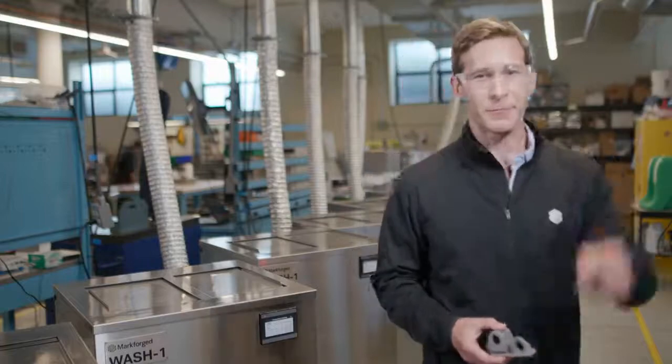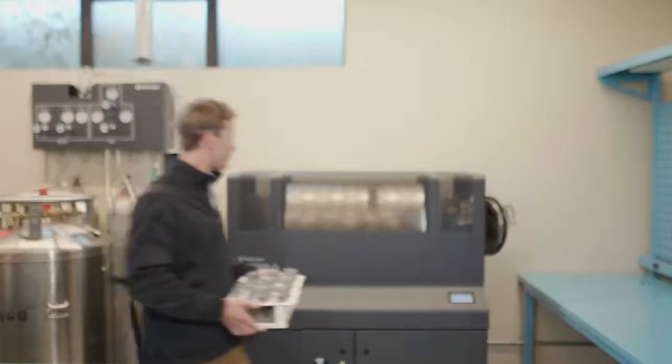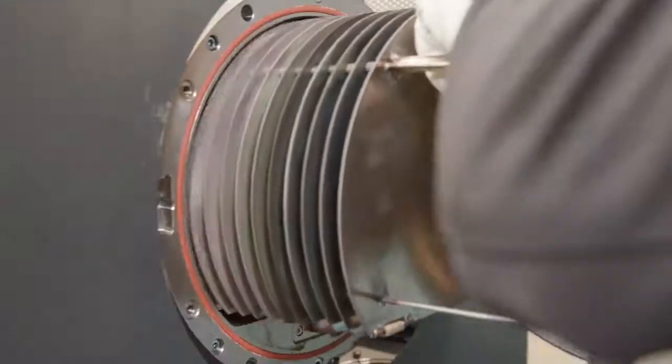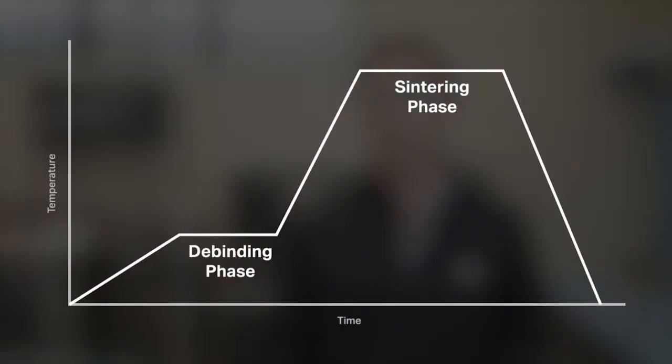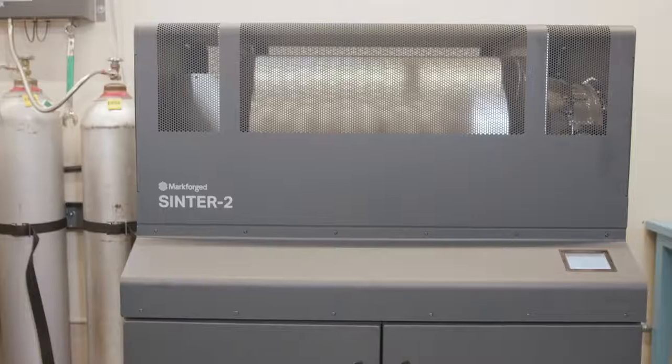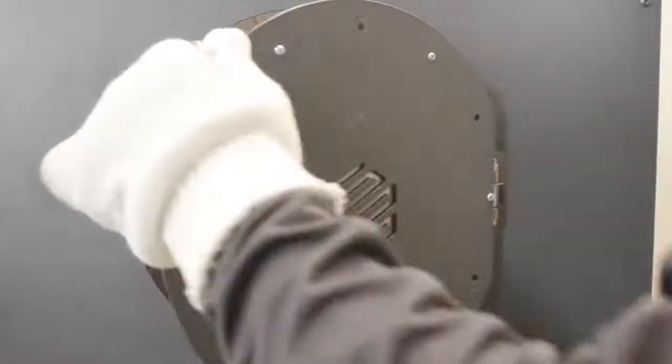Let's go over to the furnaces. This is Sinter 2, a furnace designed for mid-volume production runs and larger printed parts. Sintering transforms a print from a lightly bound collection of metal powder to a fully finished metal part. First, the temperature ramps slowly to burn away the trace amounts of remaining binding material. Then, temperature ramps closer to the melting point of the material, allowing metal particles to start to fuse together to create a strong metal part. Markforge sintering furnaces use a carbon-free retort to ensure part quality and alloy composition standards are met for our finished pieces.